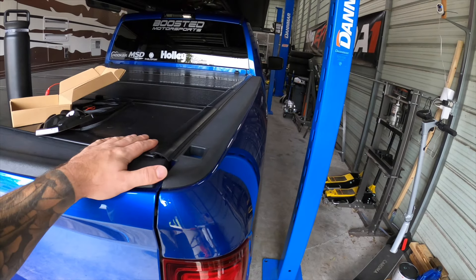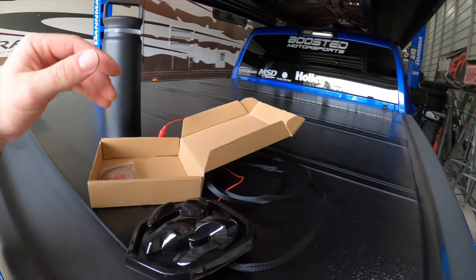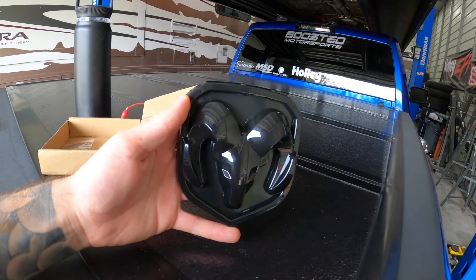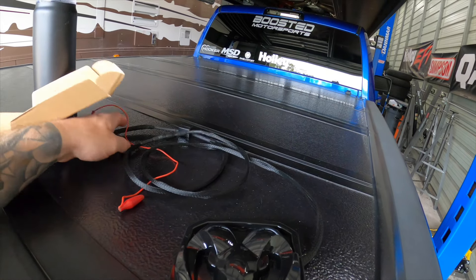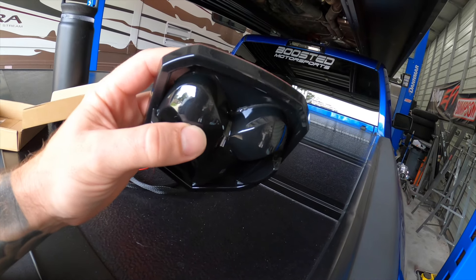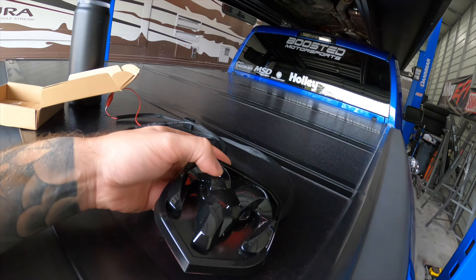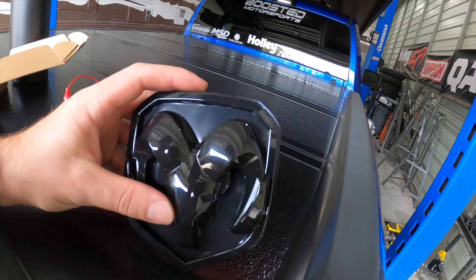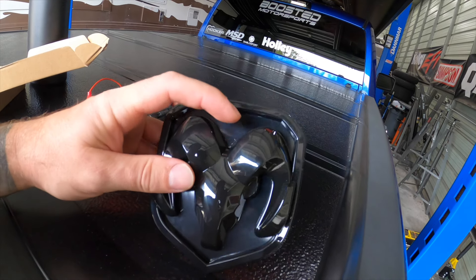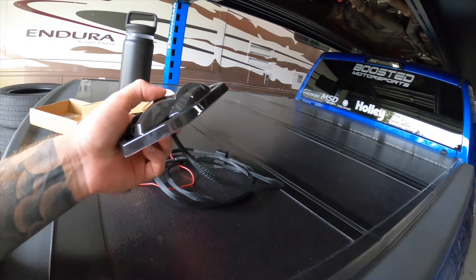This is our hellcat swapped Ram 1500 single cab — it's not going on this one though, I want to try this out on my daily. What we have here is this factory-looking front emblem, but you'll notice two wires running out the back. It looks completely gloss black and stock, but when you apply 12 volts to these two power wires, this thing completely transforms — the ram head glows white and the perimeter stays black.